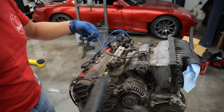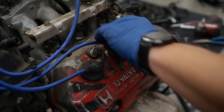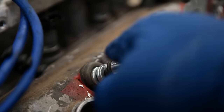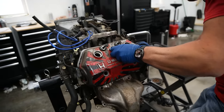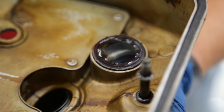Now that we've got the engine harness out of the way, we're going to remove this valve cover since we are replacing it anyway, and it'll give us access to the timing belt. This is also a really good reason why we need to change out these seals — they were leaking and causing oil to get on the spark plug wires.